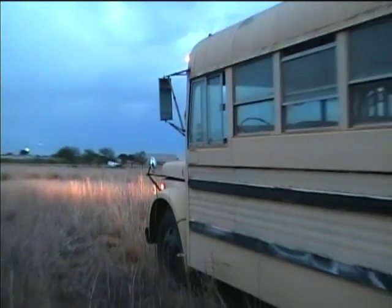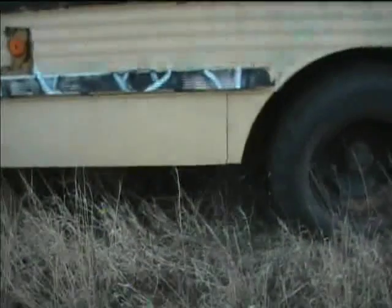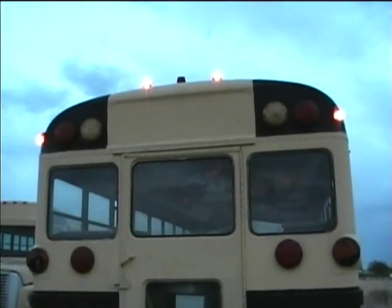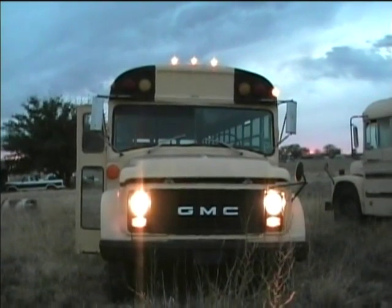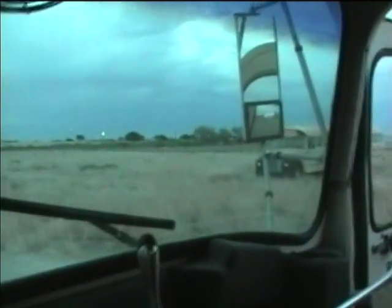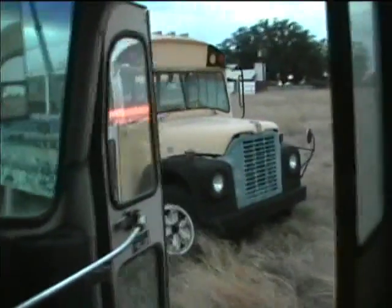This bus is all started up and ready to drive back to the house. Our next stop will be the 1970 International. This is a little difficult to steer with one hand, but we'll just take a look at this one — it will be the next one that needs repair.